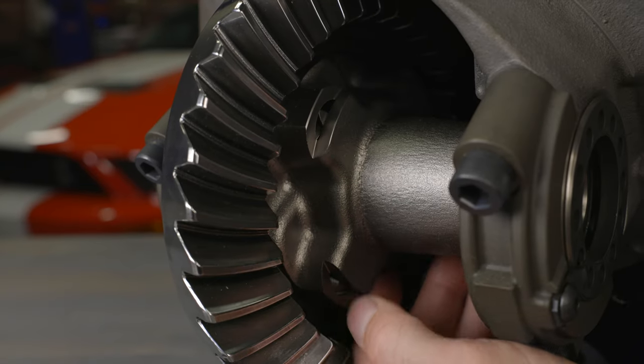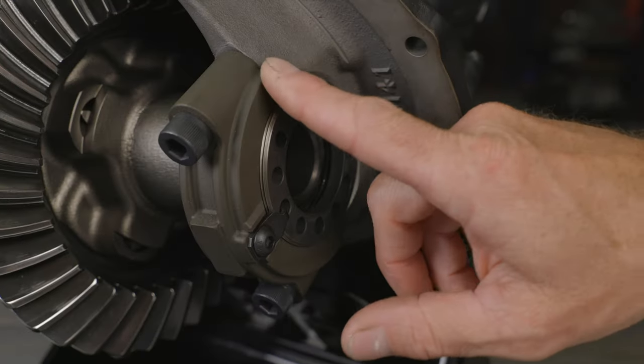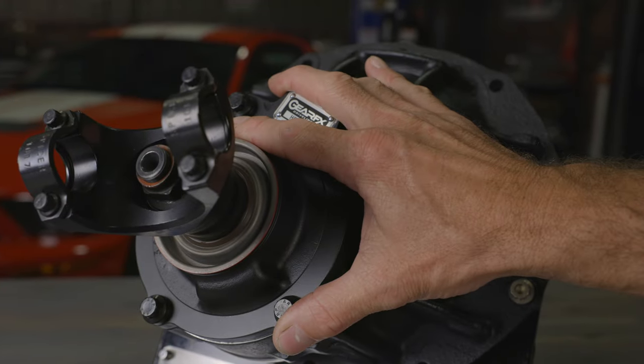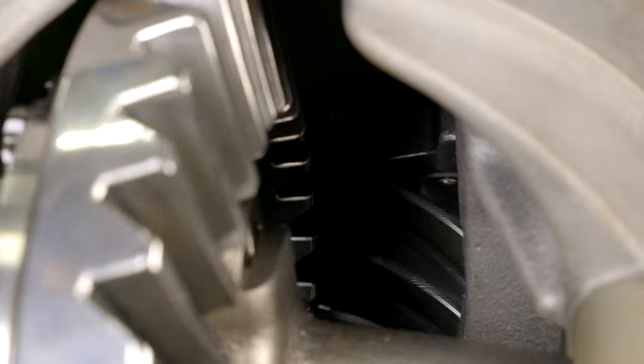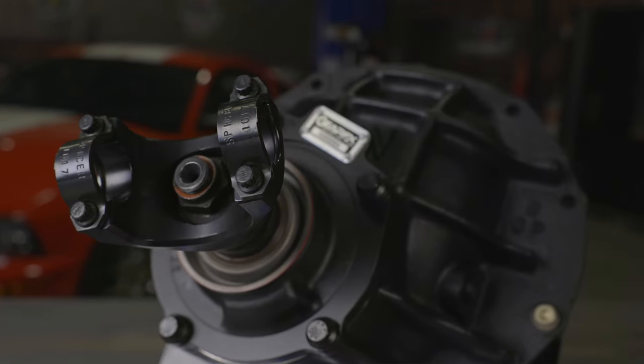With our N-Series, an Eaton TrueTrak differential and safety-wired ring gear bolts are standard. Chromoly bearing caps, Timken bearings, ARP fasteners, and the Daytona pinion support round out the N-Series center section builds. Premium ring and pinion gears and a Gear FX ultra-performance yoke make sure that all that horsepower makes it to the pavement.